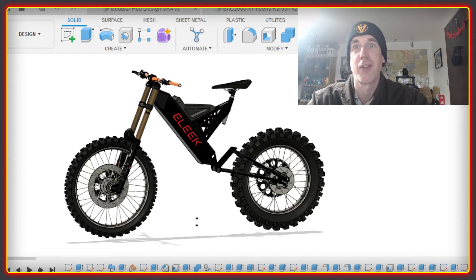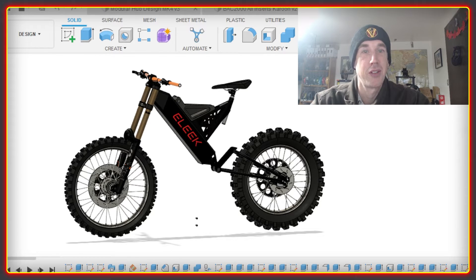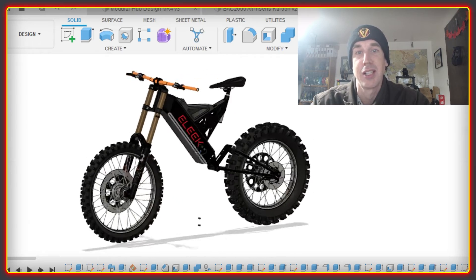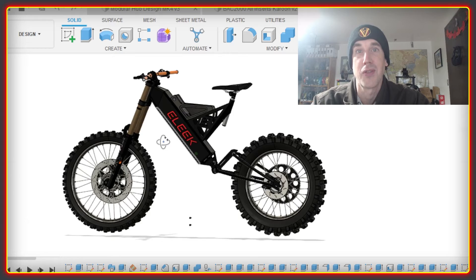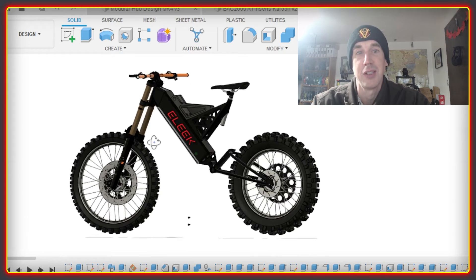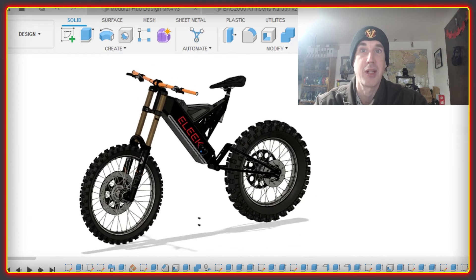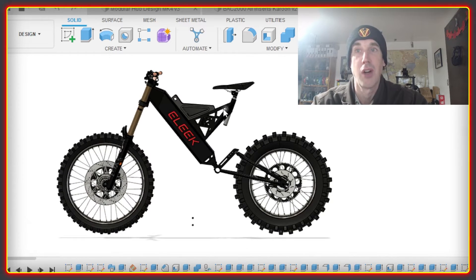Back to the Lite frame — there must be at least half a dozen builds going on in the Discord community right now using this particular frameset, and there's also a bunch more in the planning phases. As a result, there are lots of different ideas that people are doing with this frame. Various components are being designed and produced, and there are also various batteries being developed to make the best use of the space available.